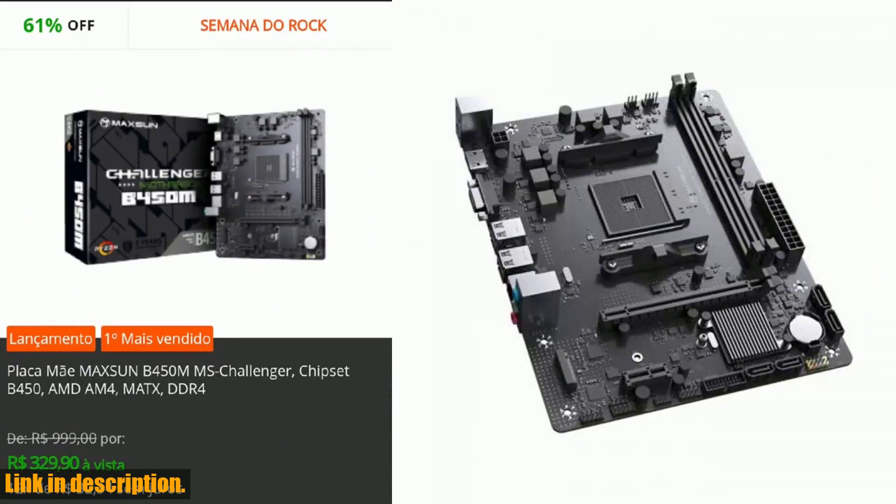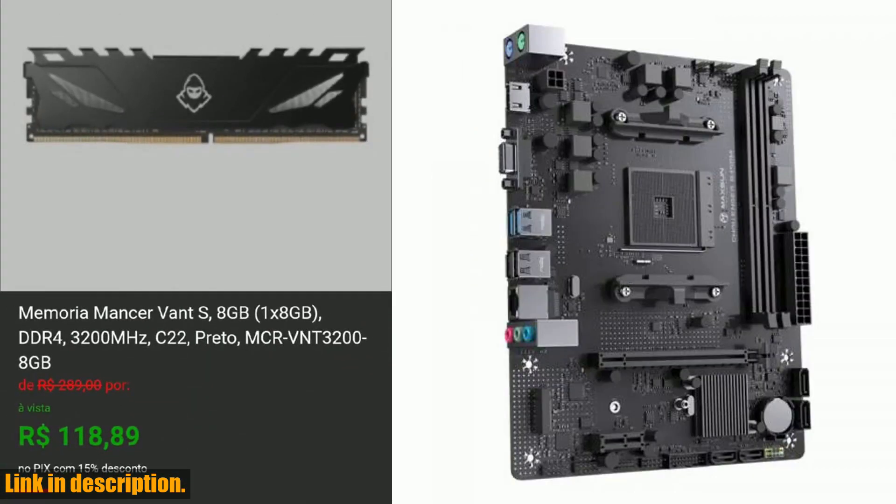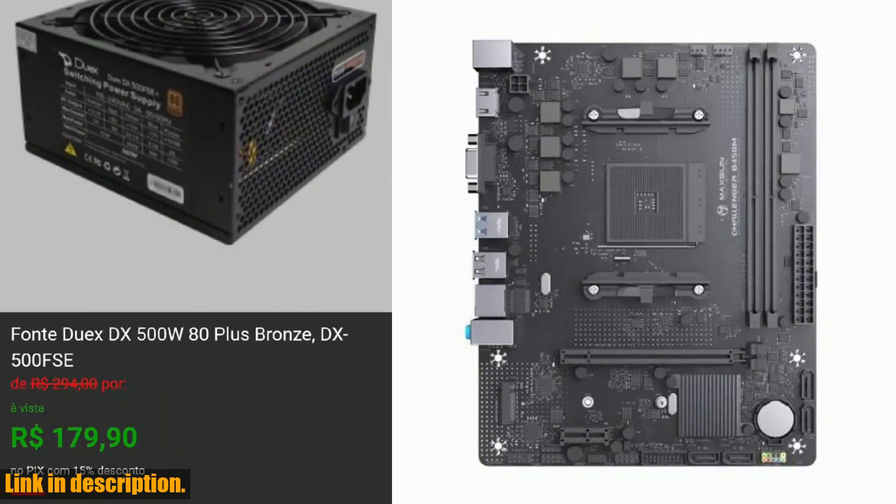Equipped with the AMD B450M chipset, it's designed to deliver superior performance, allowing you to experience the ultimate gaming experience. With dual-channel DDR4 memory, this motherboard ensures lightning-fast data processing speed and impressive multitasking capabilities.